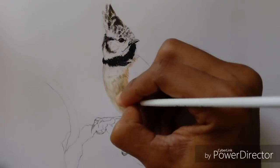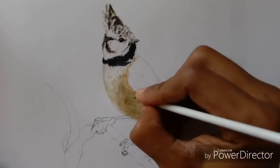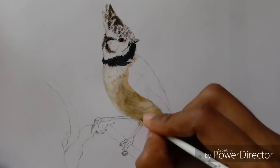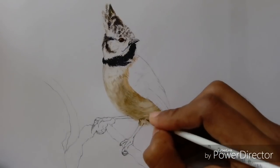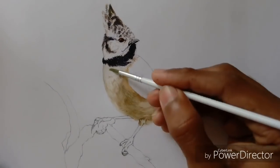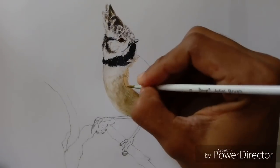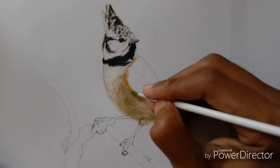By practicing watercolor medium for a long time, I found that glazing is the technique which will give your painting a realistic look. It creates that realistic effect without the need for many layers of paint, so you can achieve that effect on normal drawing paper as well.